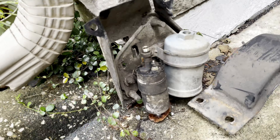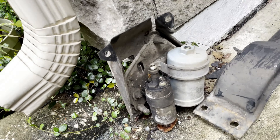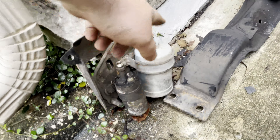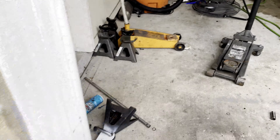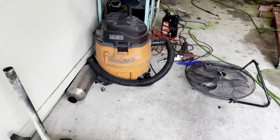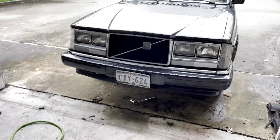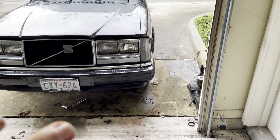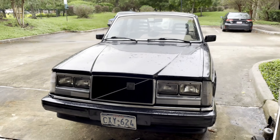I was looking at the fuel sender — yeah, it doesn't look that great. Inside the tank is all rusted as well. The good news is the guy I got the motor from has the gas tank, fuel sender, and the fuel pump and filter module that sits under the floor pan. I'm getting all that from him, so at least all that will be newer.